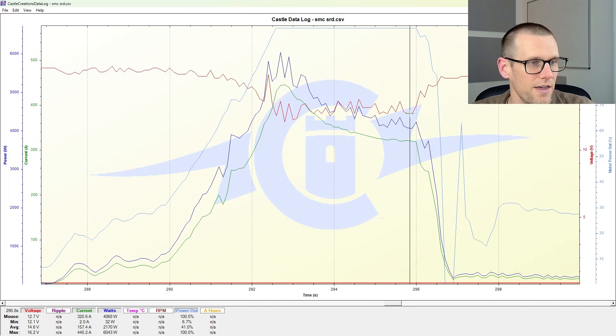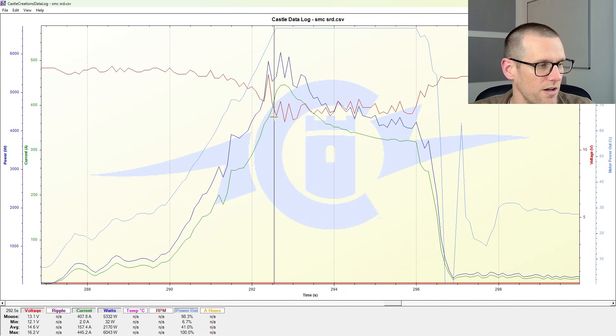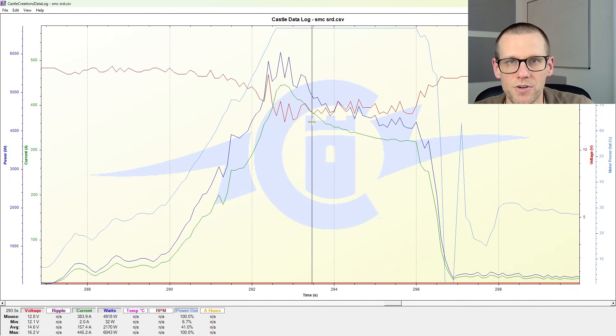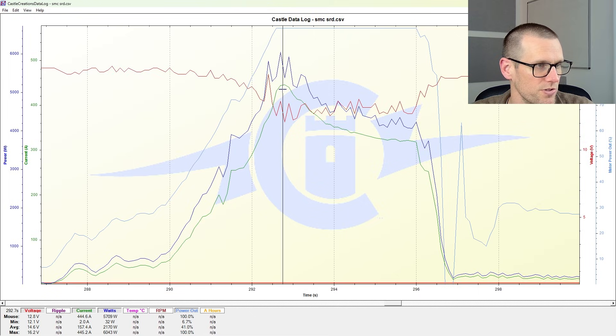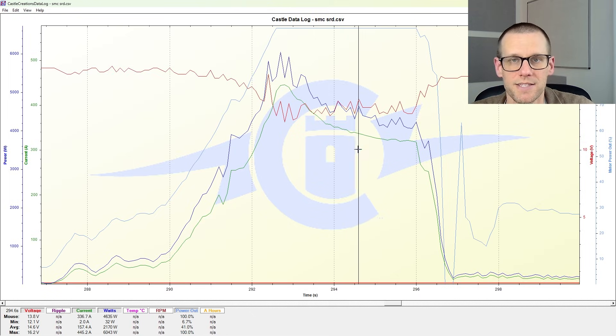You can see at the end of the run that we're somewhere in the 12.8 volts or so. And at the beginning, we are jumping all around the 13 volt mark — down to 12.8, back down to 12.2 — somewhere in that mix. And the peak current actually happens closer to where we see 12.8 volts on that SMC run.